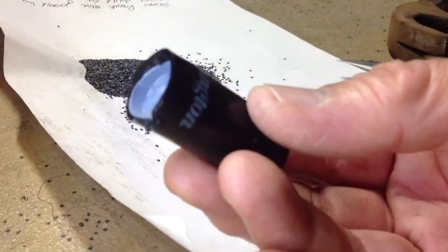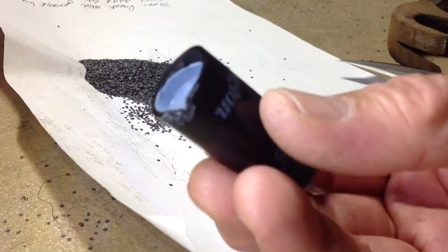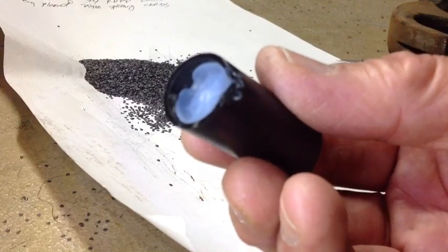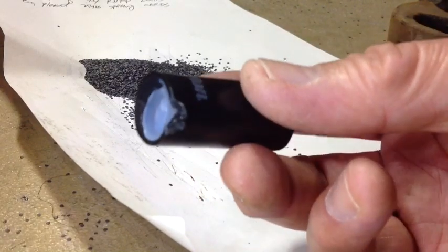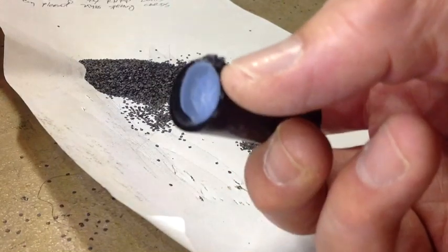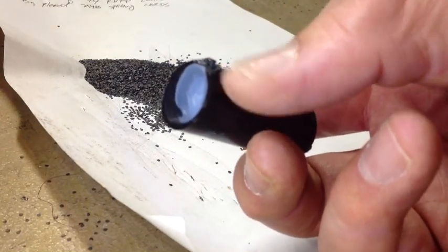I opened a few more shells. This one's not as bad, but you can see that the wad base is not in there straight. There is some damage to the skirt, but it's not bad enough to get any powder to shake loose in there. So we don't know when we're going to get these, but it could easily explain why we have inconsistencies and some of the flyers we get in our groups.